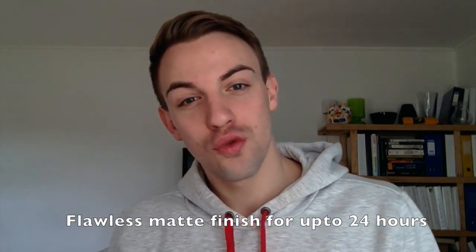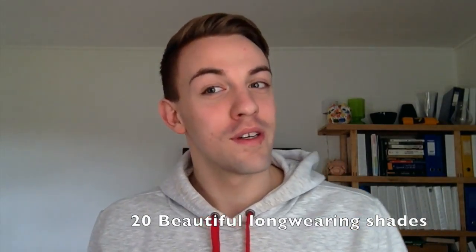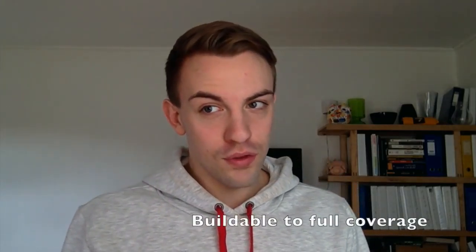Hi guys, I'm back with a review of the Revlon Colorstay foundation for oily to combination skin. The claims for this foundation are: a flawless matte finish for up to 24 hours, 20 beautiful long-wearing shades, buildable to full coverage, it contains salicylic acid to balance the skin over time, it's oil free, has SPF 15, it's very comfortable, it's a lightweight formula, and it controls oil absorption and shine.